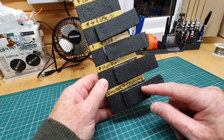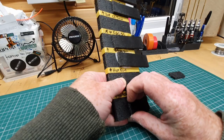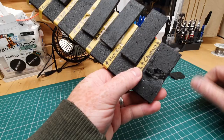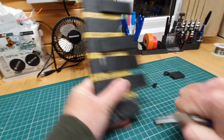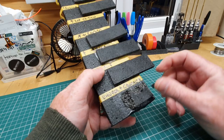The bottom one is UHU Por used as a contact adhesive. That really doesn't want to come off. Grabbing it with the pliers, as you can see the foam is ripping before UHU Por is coming off — which is sort of in line with my experience of using UHU Por for foam-to-foam joints. You're not getting that off.